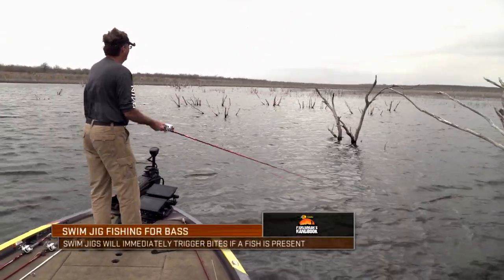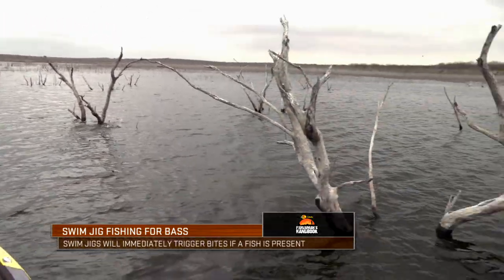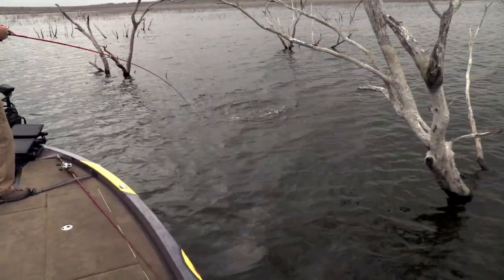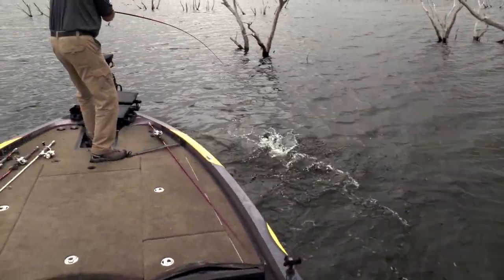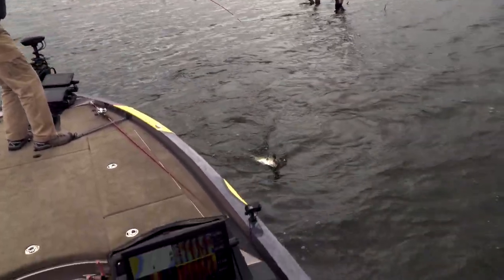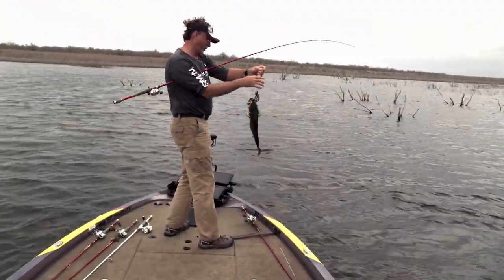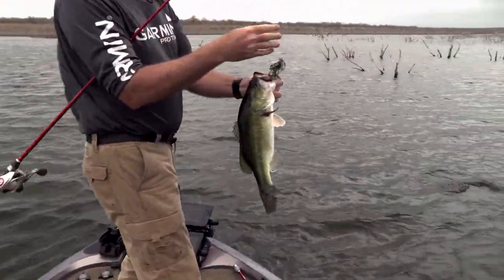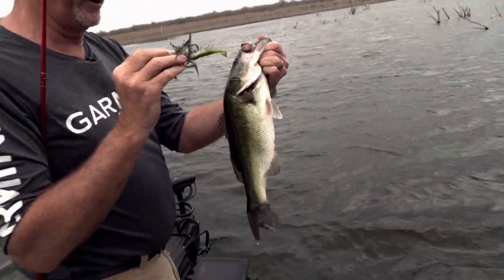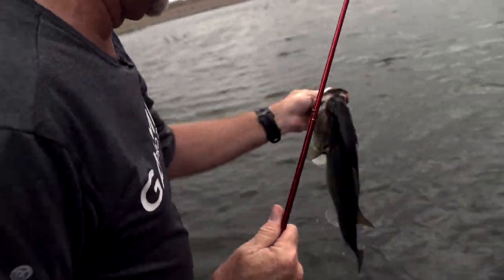Looks like he's not even there. That's a strike! The fish jumped all the way out of the water! That is swim jig fishing right there! Like I was talking about, I made five casts to that tree, made one to that one, and he just sharked out of the water for it. That is so cool. Big ol' chunky fish right there.